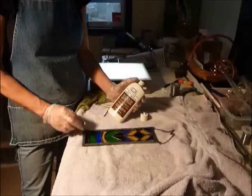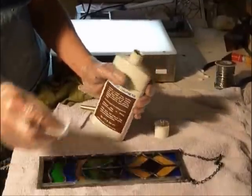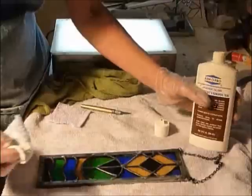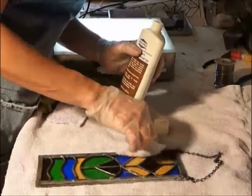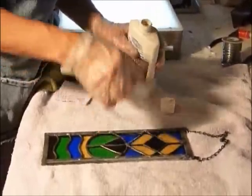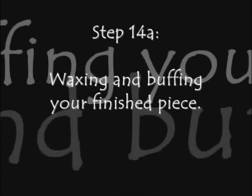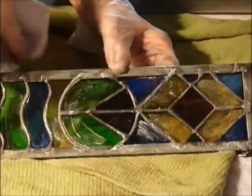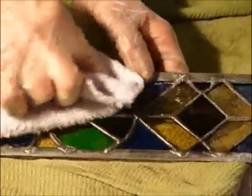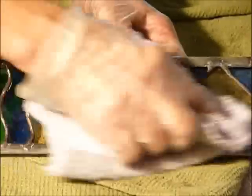Step 14: applying the stained glass finishing compound. This will add luster and protect the lead and the patina. So you just put a little bit on a cloth and lightly put it onto your piece, all over both sides. You'll let the product dry for a minute or two and then you're just going to buff it off. You see the finishing compound has dried with a white film on it, so now you just take a clean cloth and buff — keep rubbing until you get all of the white compound off on both sides of your stained glass piece.